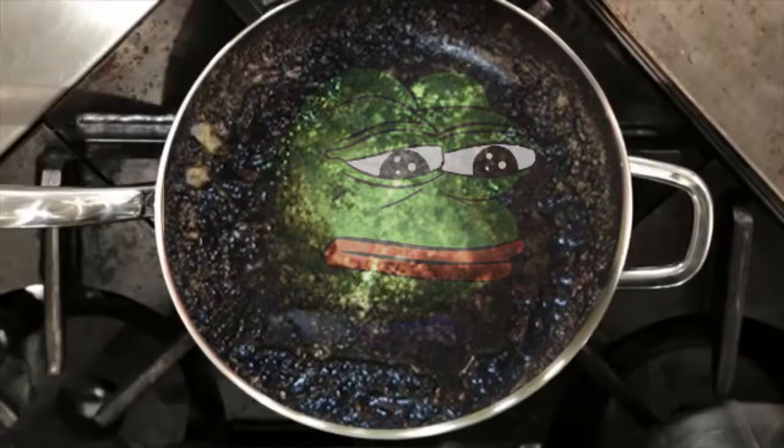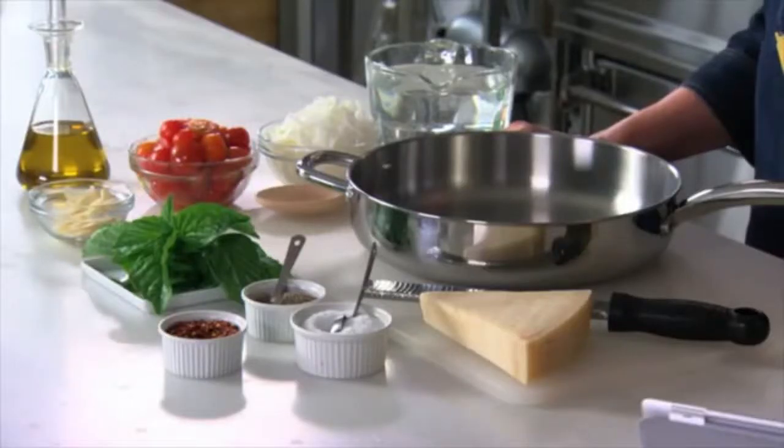Here's a recipe that has taken the internet by storm. Everybody wants to make the one-pot pasta. This is an odd dish because you'll never believe you can cook pasta in so little water with all the other ingredients.